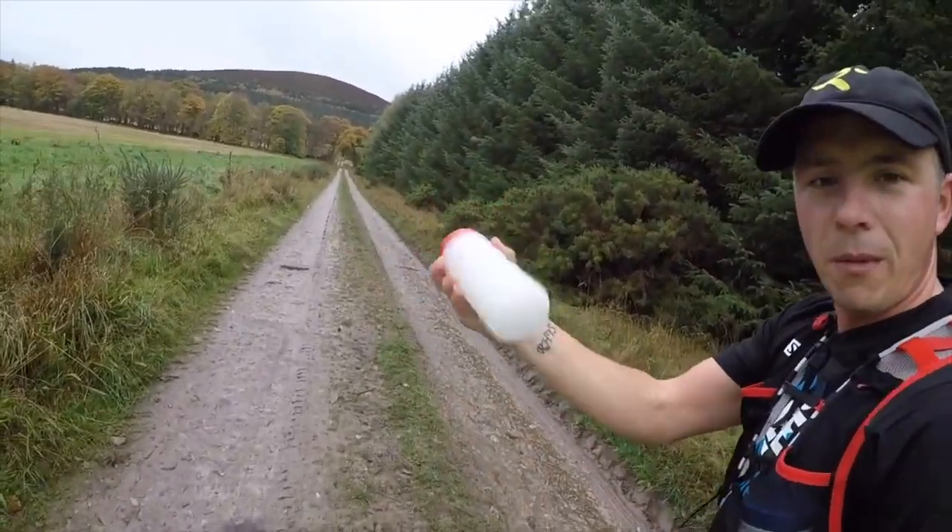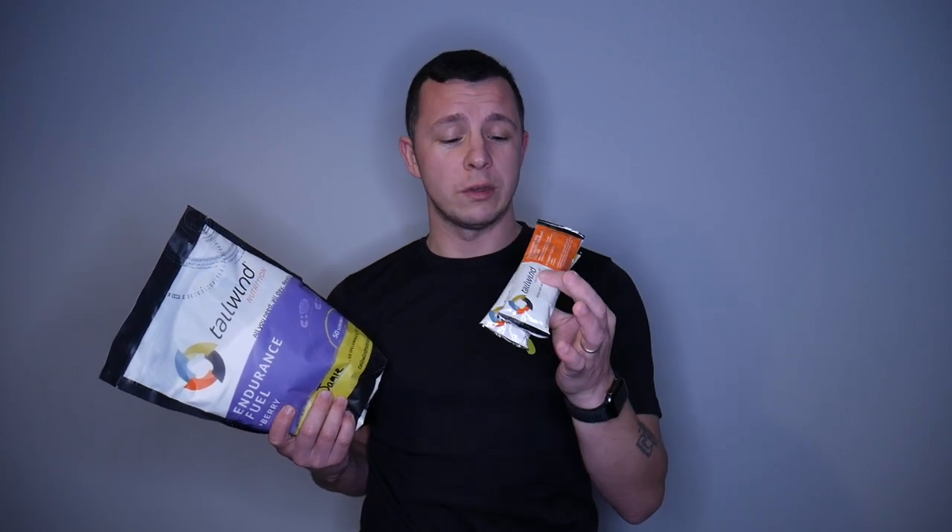My idea with the big bags is to add Tailwind to my water before I leave the house, and I can also use a ziplock bag and scoop it out. I think one scoop equals 100 calories because there are two scoops and 200 calories in a stick, so 50 servings gives you around 5,000 calories. It saves you money too - a box of sticks is about £24 to £25 for only 2,400 calories, whereas this big bag gives you around 5,000 calories for £29. So for an extra four quid you get double the calories - go with the big bag if you really like it.